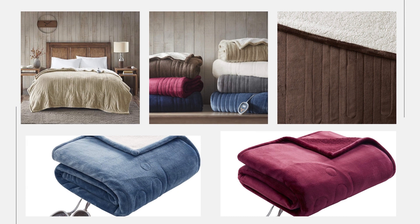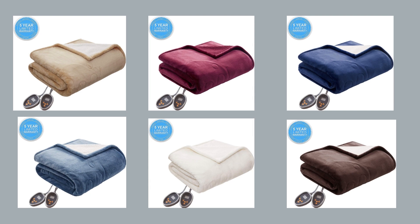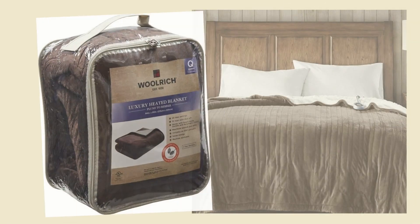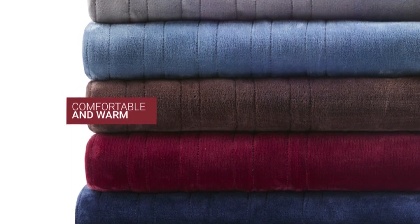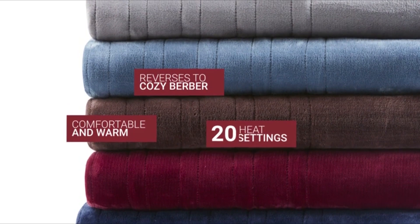Introducing the Serta plush and Berber heated blanket featuring Secure Comfort technology. This comfortable blanket will keep you warm, and the soft plush face reverses to warm and cozy Berber with 20 heat settings.